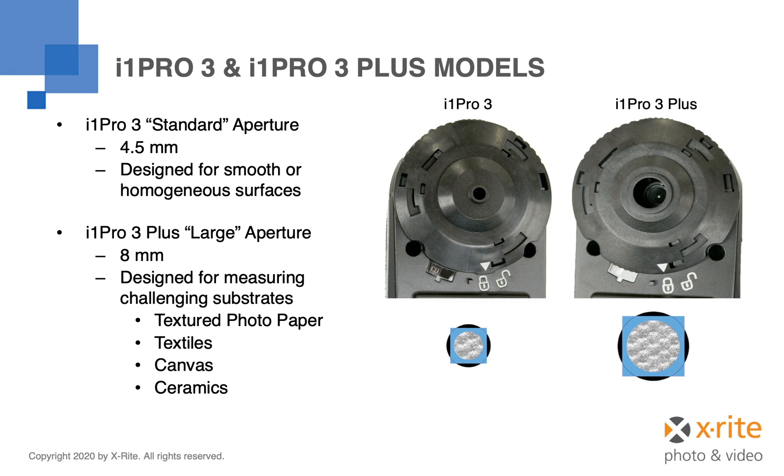One of the first differences that you are likely to notice between the two devices is the size of the aperture. The i1 Pro 3 Plus has an 8mm aperture, which is almost twice the diameter of the standard i1 Pro 3 with its 4.5mm aperture. On the standard i1 Pro 3, we actually reduced the size of the aperture as compared to the earlier generation devices. For customers measuring targets with a homogeneous or smooth surface, this can be an advantage as the smaller aperture can measure smaller patch sizes, which results in smaller profiling targets.